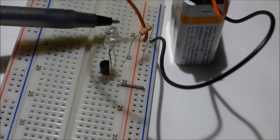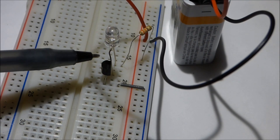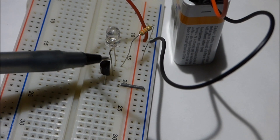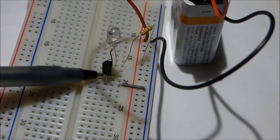With the battery plugged in now, you see the circuit's not doing anything. That's because this transistor is a switch — right now it's off. To turn it on, we need to do something with the base, that middle pin.